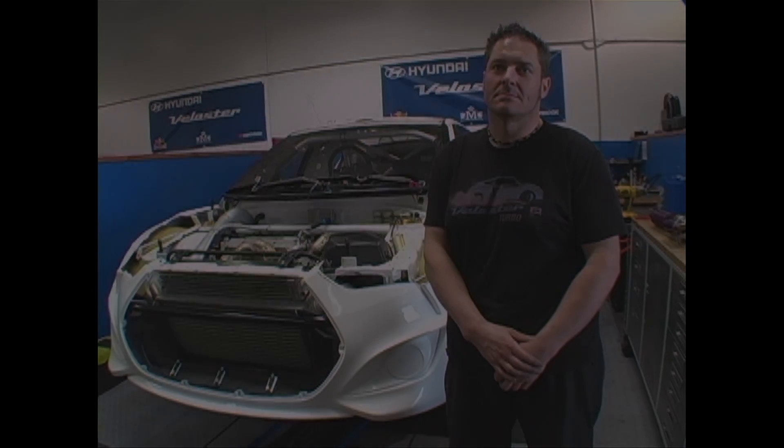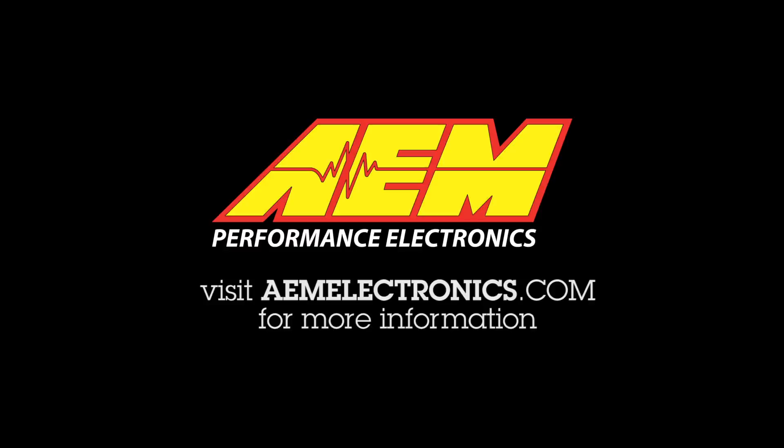All right, awesome. Thank you, JR, I appreciate it. For more information, visit aemelectronics.com.